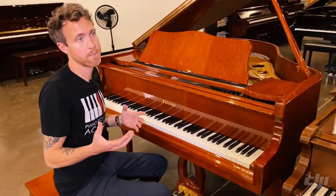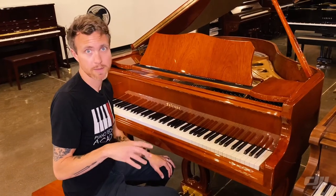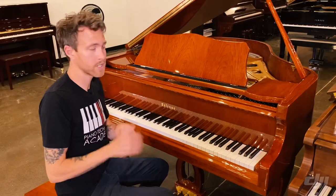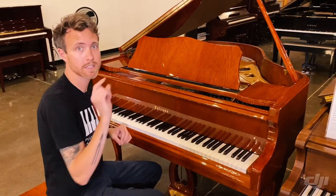If you're looking for a piano that is going to be able to keep up with your students or yourself and be a lot faster than maybe the upright or the digital piano you're working on, but you still need to stay under a budget, this is a great option for you because it does have a double repetition action while an upright piano has a single repetition action.